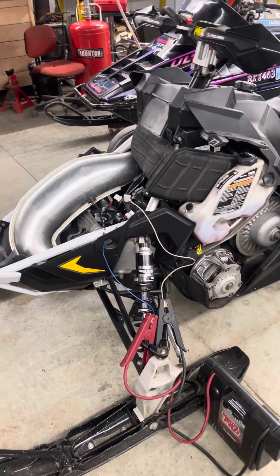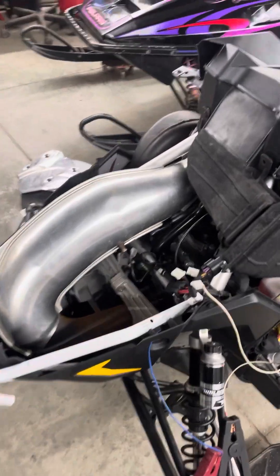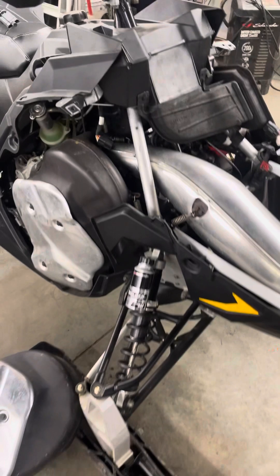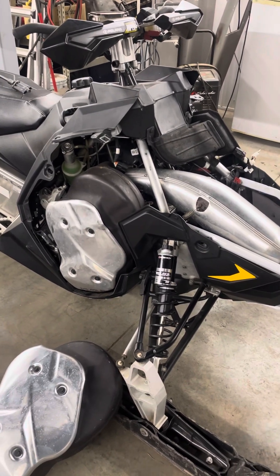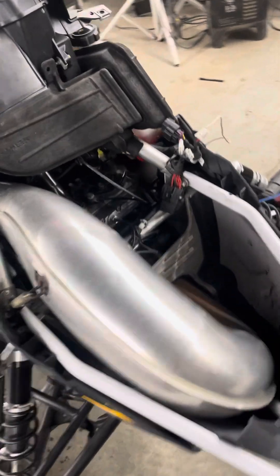Here's a simple how-to video — today we're talking about priming an electronic oil pump on Polaris snowmobiles. It's not like the old sleds where you'd throw a drill on the old Mikuni mechanical pump and spin it up until you got all the air out and you were good to go.